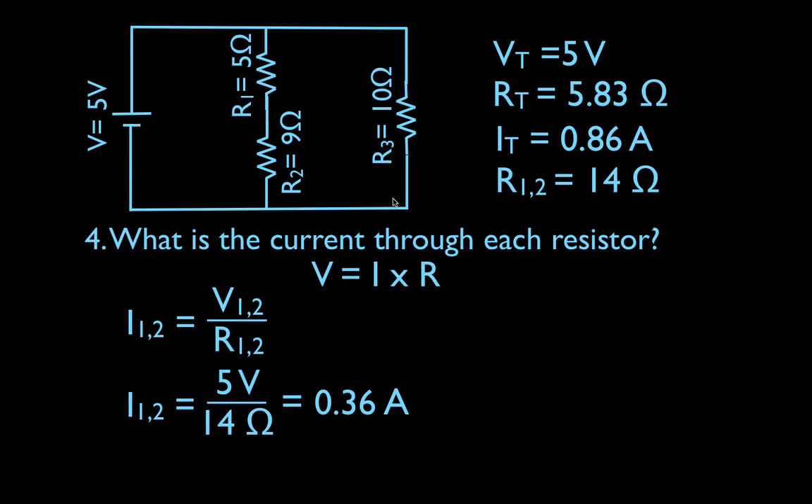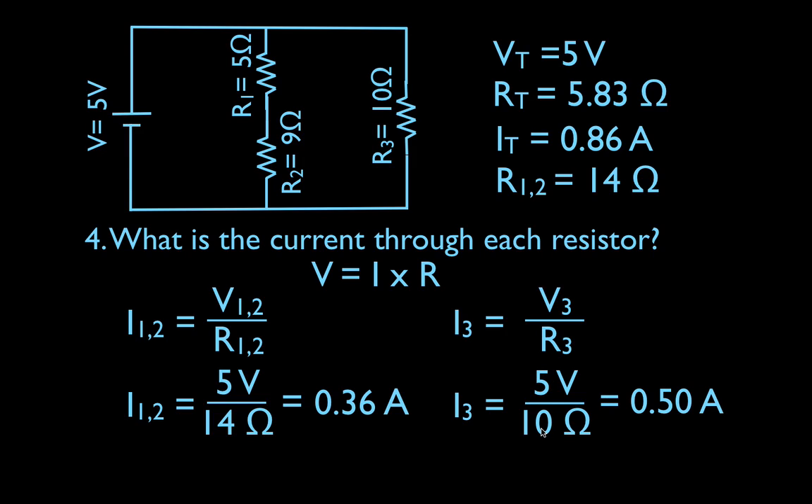We could subtract: the total current is 0.68 amps, and 0.36 goes through this branch, so the remainder going through R3 would be 0.32 amps. But let's check it using Ohm's law. The current through R3 is the voltage across R3 divided by the resistance of R3. The voltage across R3 is five volts, because that resistor is connected to the battery in parallel. Five divided by 10 gives a current of 0.5 amps. We got the same answer both ways — by subtraction and by Ohm's law — which confirms we got the right answer.